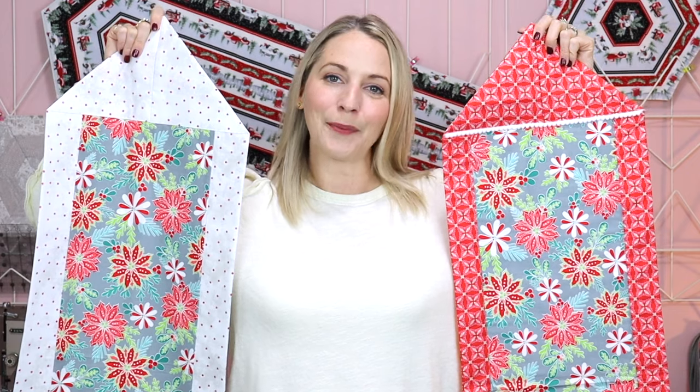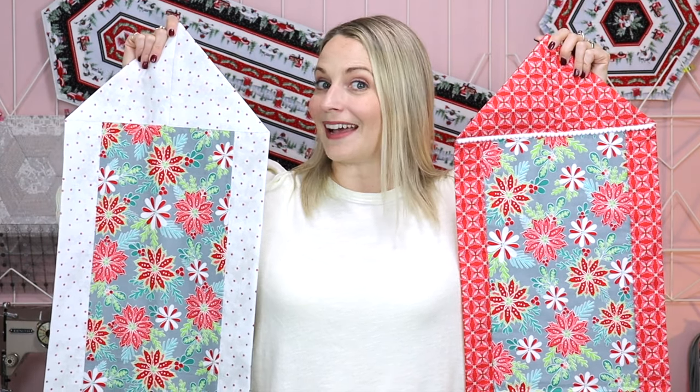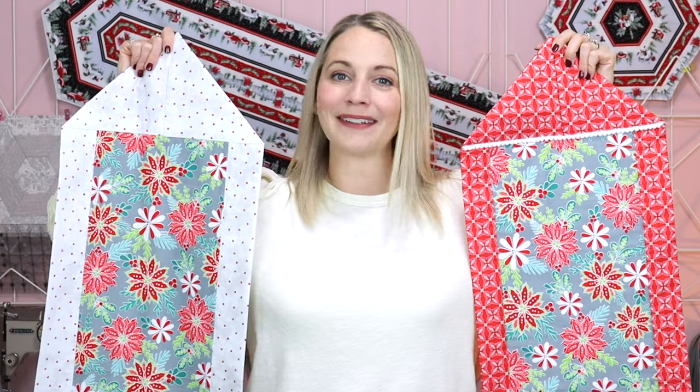So how easy was it to make your first table runner? I hope you enjoyed this tutorial. If you did, please hit that thumbs up button. And if you guys have any questions, please leave them in the comments down below, or if you want to just drop a line and say hello, I read all of my comments and I love to hear from you guys. I hope that you guys have a wonderful day and happy sewing! Bye for now!